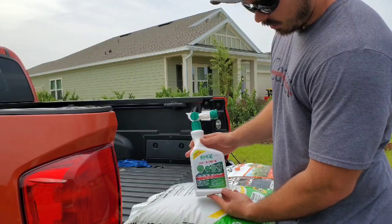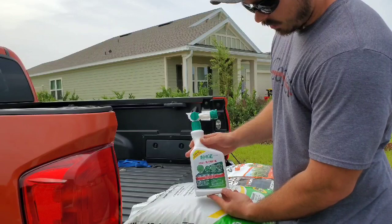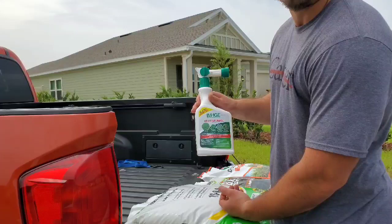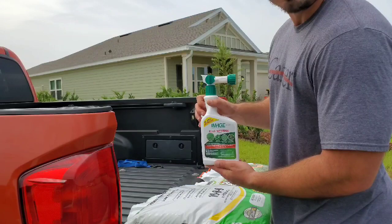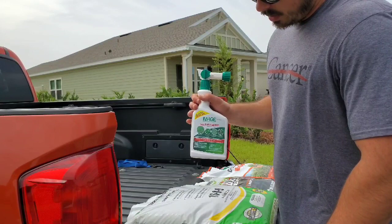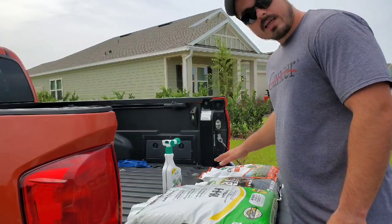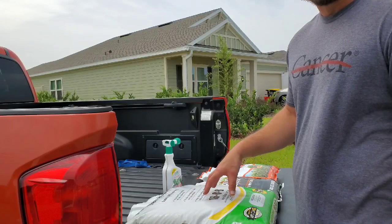And he has a few weeds that he wants to take care of, so we got some Image in a ready-to-spray hose-end sprayer — very easy to use. It knocks out a wide variety of different Florida weeds. We're going to use it to spot spray; we're not going to do a blanket application because he only has weeds in a few spots. That's pretty much it guys — we got our fungicide, our insecticide, our fertilizer with iron in it for a nice green-up and growth, and our herbicide. All four that we need. We're going to water it all in afterwards.